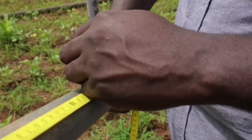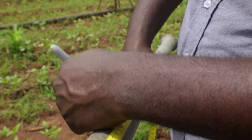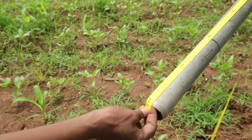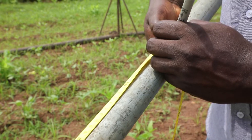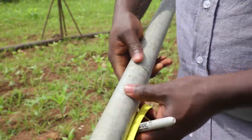Use the permanent marker to mark the pipe at 20 cm and 50 cm. The 20 cm mark shows the depth from which the topsoil sample will be collected. Subsoil will be collected from a depth of 50 cm.